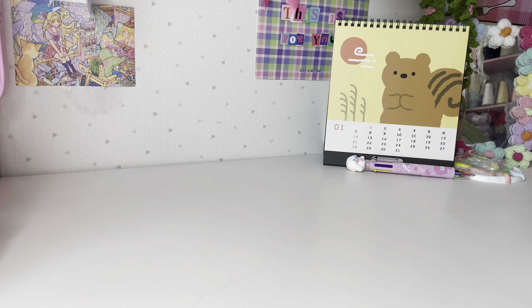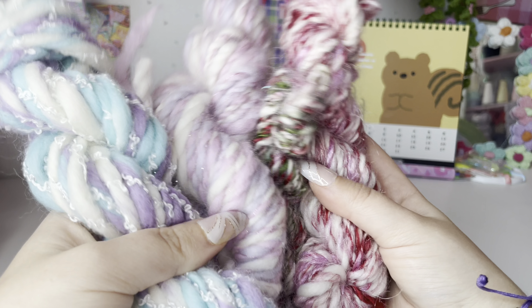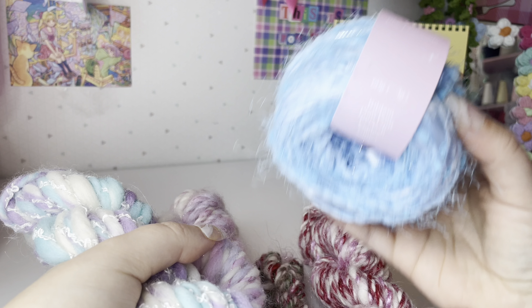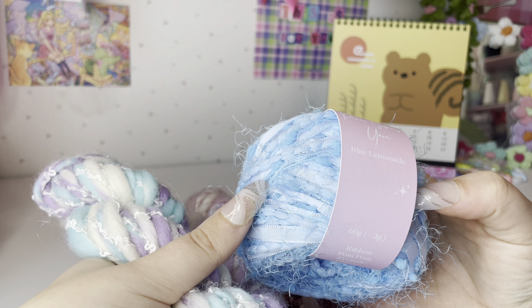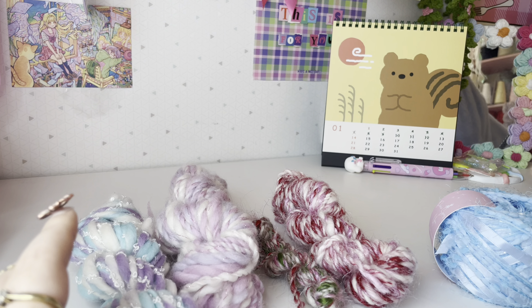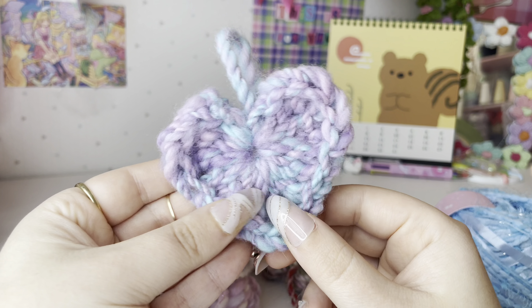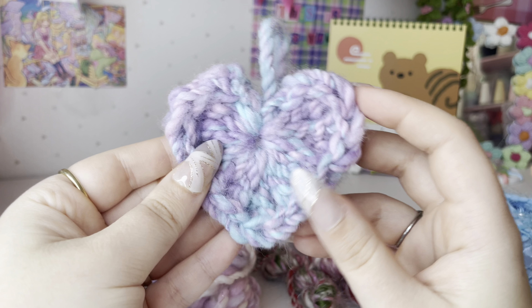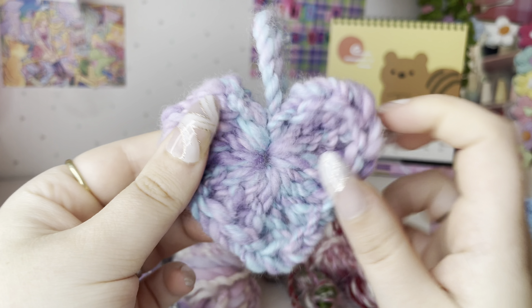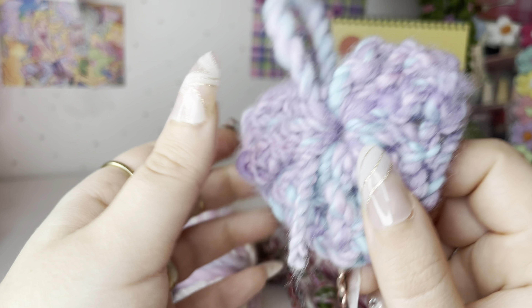I just want to show you the yarns that I have hand spun. What I'm going for with my hand spun yarns is art yarn — kind of like these ones, with the different textures and different sizes. This was actually the first one I ever made — I made it into a little heart because I made the tiniest skein ever and didn't know what to do with it, so I just crocheted it into a little heart. This was the first thing I ever spun.